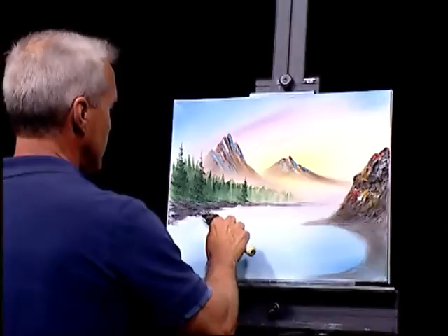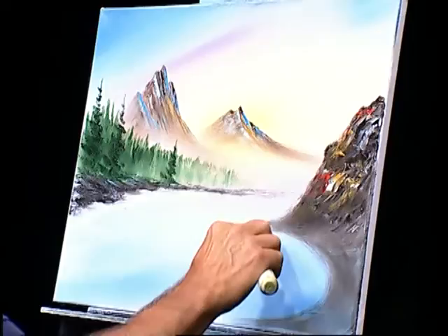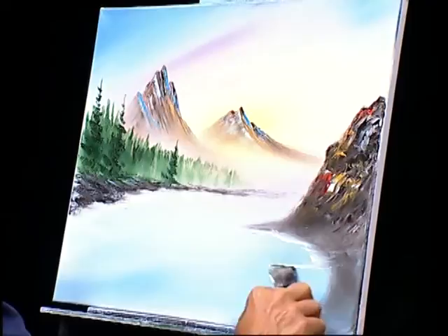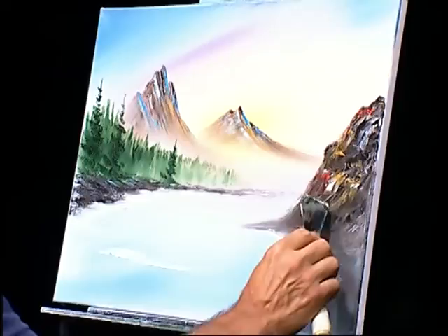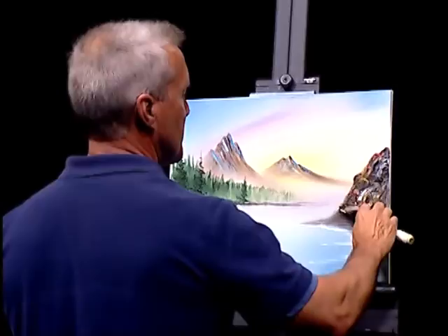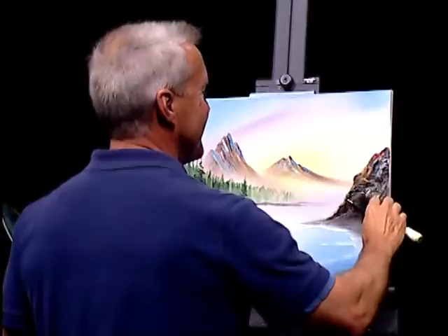Just keep your knife horizontal — keep that flat edge there horizontal — and just kind of scrub it in here. Let's see if we can't put a little bit of water right across through here. Even do something out here in the water just to make it interesting. I'll pull with this a little more just to darken him down in some places. That'd be a really good place for a cave right there, but not in this painting.